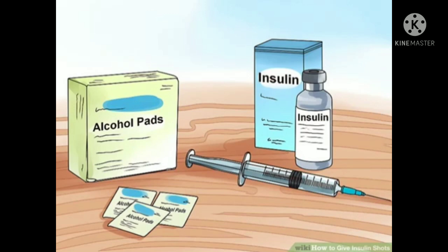Giving an insulin injection with a syringe: get your supplies ready. Before giving yourself or your child a shot, you need to gather together your insulin bottle vial, syringe, and alcohol pads. Check the label to make sure you have the right kind of insulin, as it's available in short-acting, intermediate, and long-acting varieties. Your doctor will explain what type is best for you.